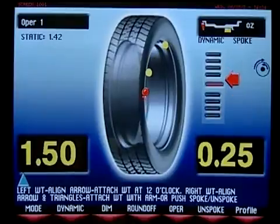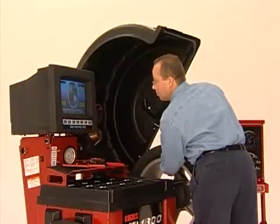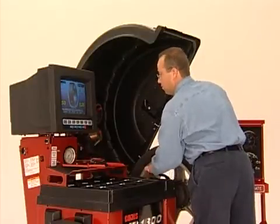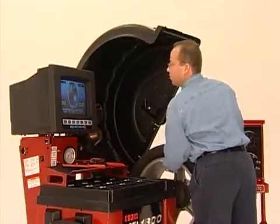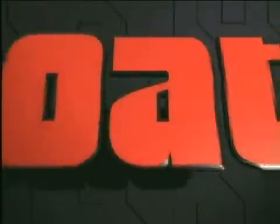Follow the normal procedures for tape-a-weight balancing. The XR1800 recalls the data for spoke position and gives you positions for both portions of the weight, optimized for the best possible balance.